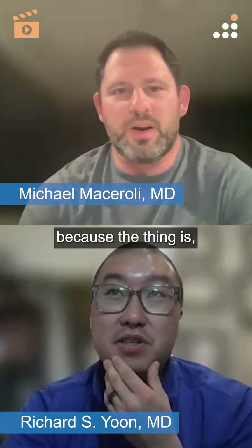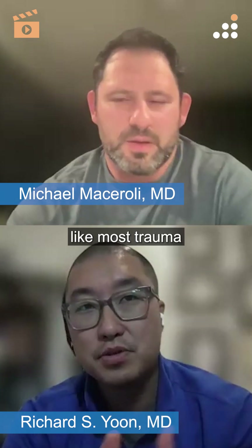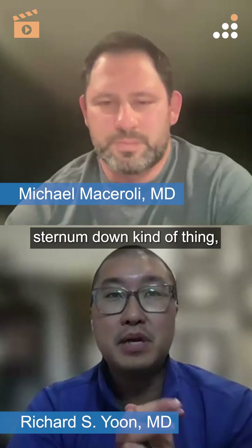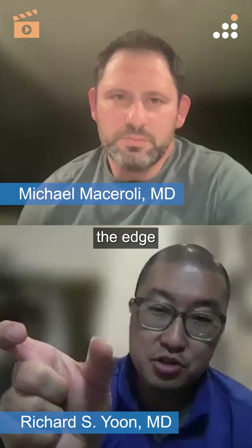Yeah, because the thing is, depending on who does it — most trauma general surgery surgeons will make... it's not going to be like an old school sternum-down kind of thing, but even with a small umbilicus-to-synthesis incision, if you want to do a pararectus approach, the angiozone is too tight.